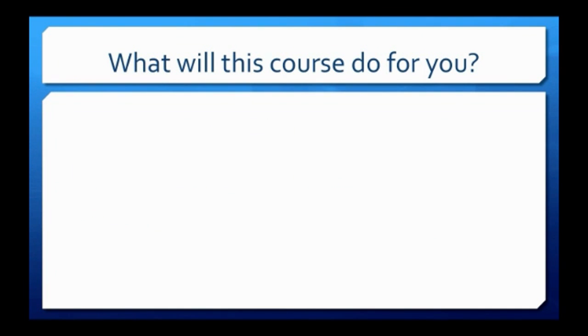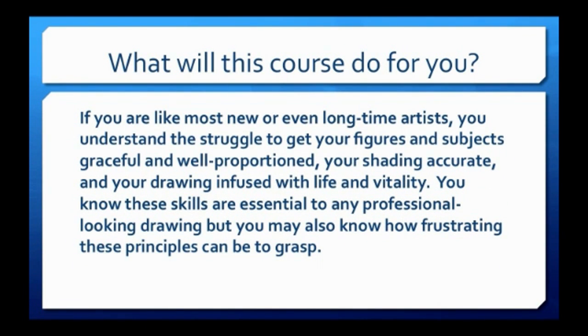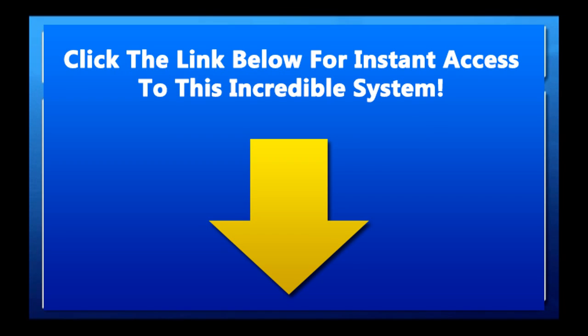What will this course do for you? If you're like most new or even long-time artists, you understand the struggle to get your figures and subjects graceful and well-proportioned, your shading accurate, and your drawing infused with life and vitality. You know these skills are essential to any professional-looking drawing, but you may also know how frustrating these principles can be to grasp.